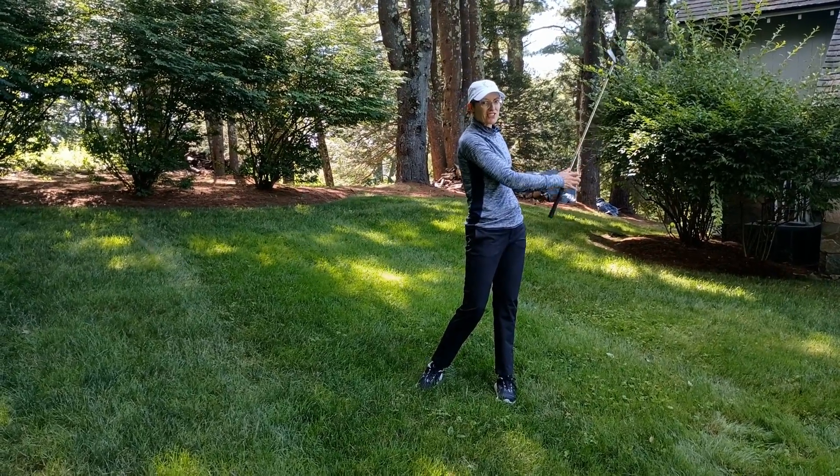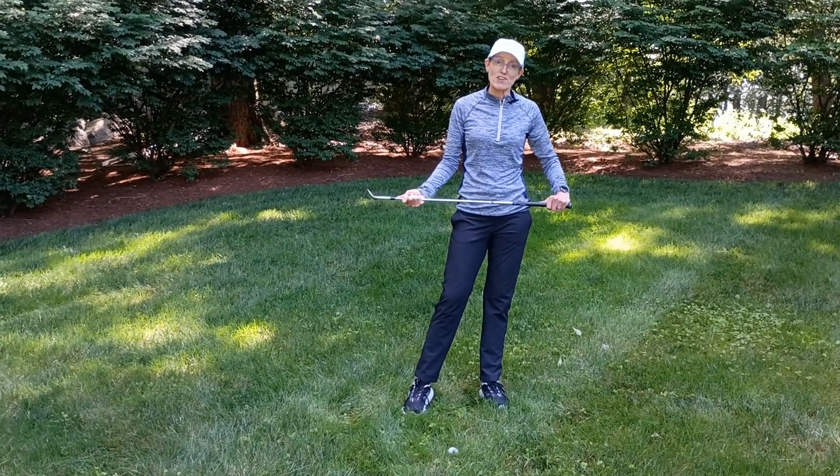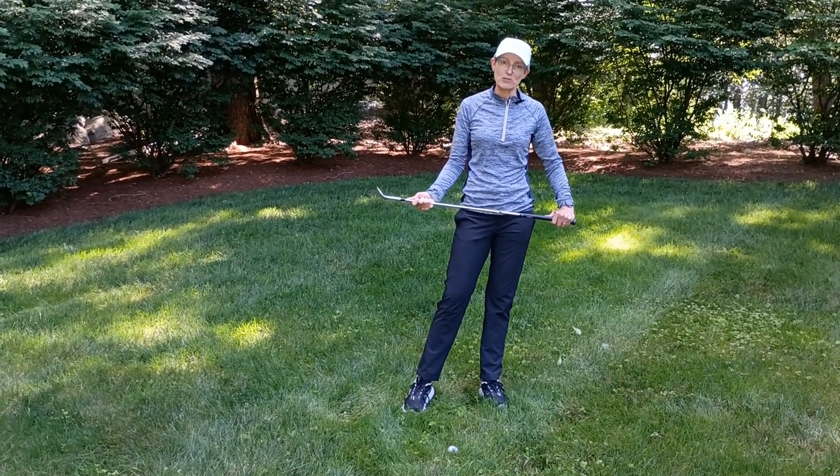A beautiful high lofted shot! Give that tip a try, check out some of our other videos, and don't forget to subscribe to our YouTube channel.